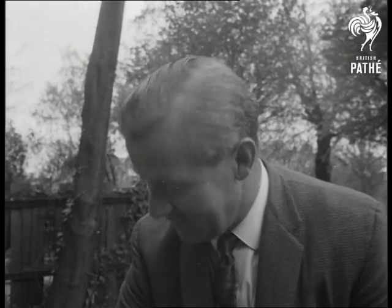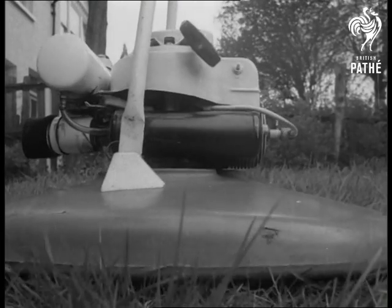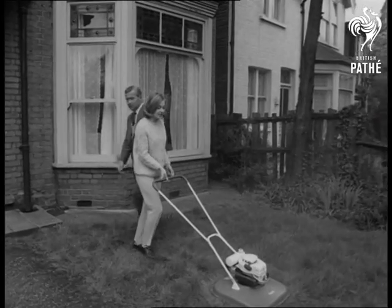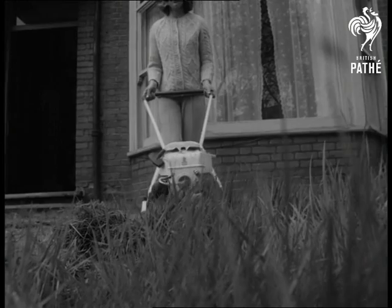Starting up the two and a half horsepower two-stroke is easy, and that lifts the whole thing onto a cushion of air in the familiar way. Whether the grass is short or resembles jungle, it's all one to the hover mower. All you have to do is guide it.